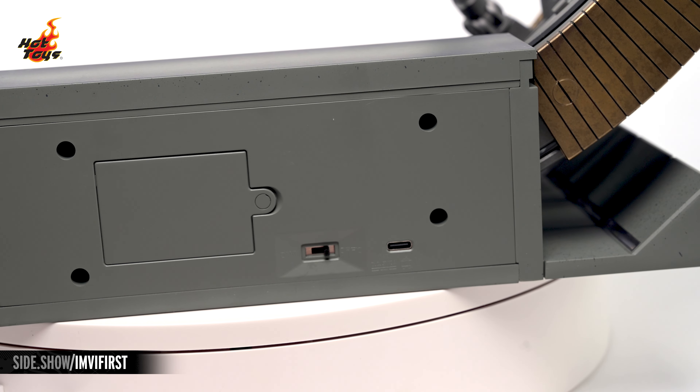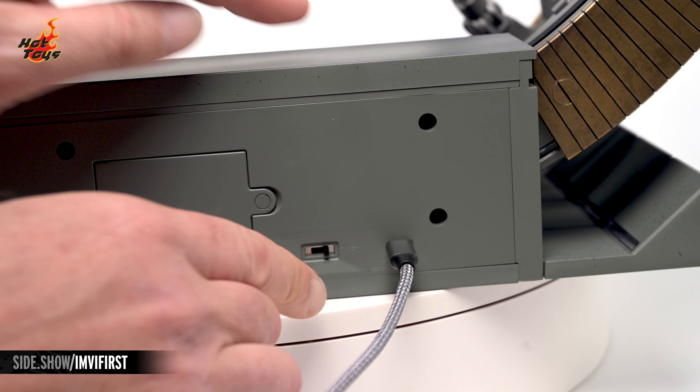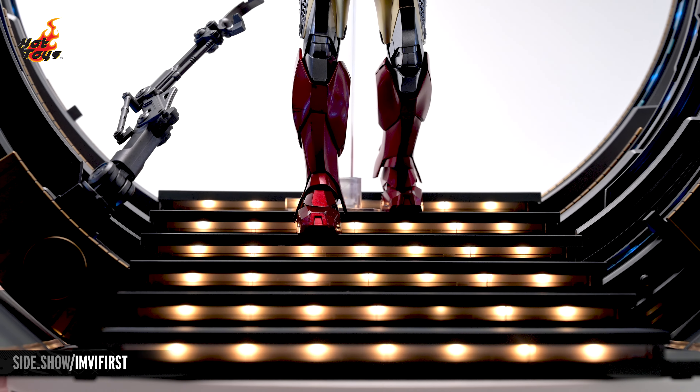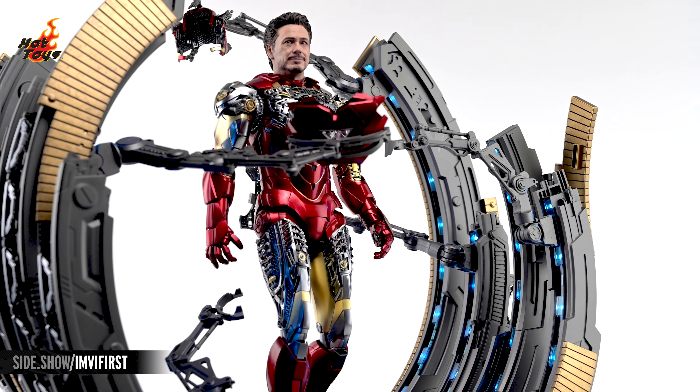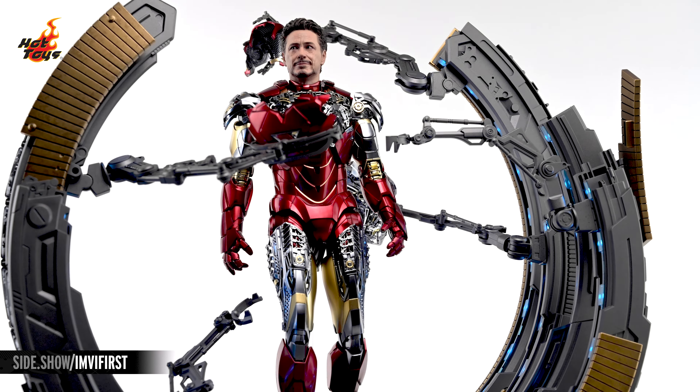A USB port at the back will accept any standard USB-C cable. That cable will power the suit-up gantry's impressive light-up function in the steps and the rings, adding a whole new level of realism to the display and fully evoking the iconic set at the top of Stark Tower.